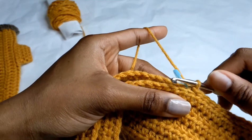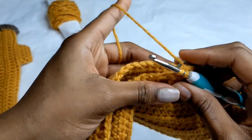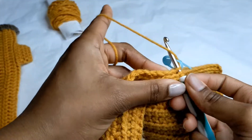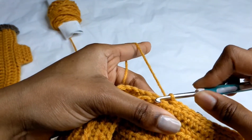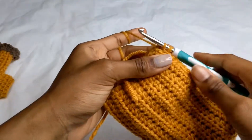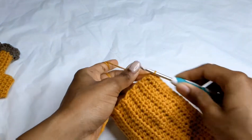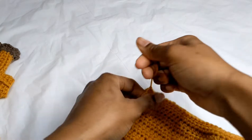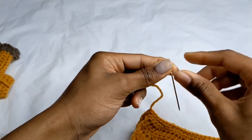I'm making the thumb opening six stitches because that's the perfect size for me. For the remaining stitches, repeat what we were doing — back loop of the one facing you and front loop of the other side — all the way down to the bottom. Complete the last slip stitch, chain one, cut the yarn, and weave in the ends.